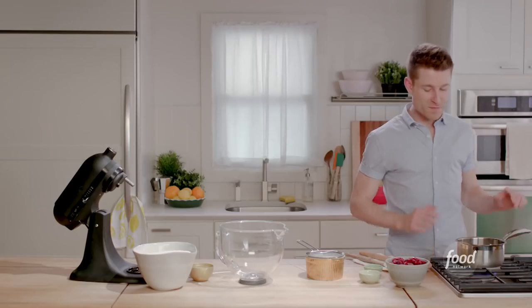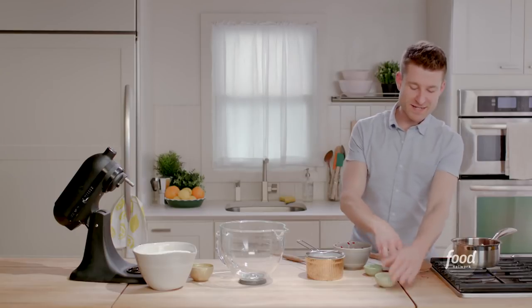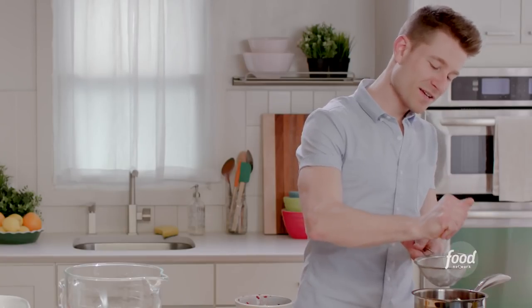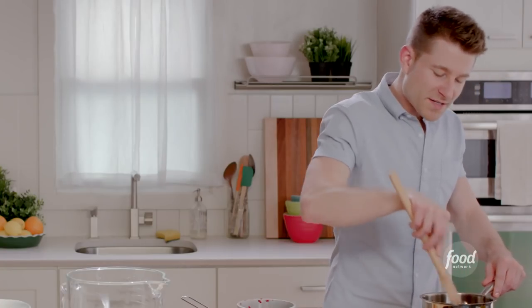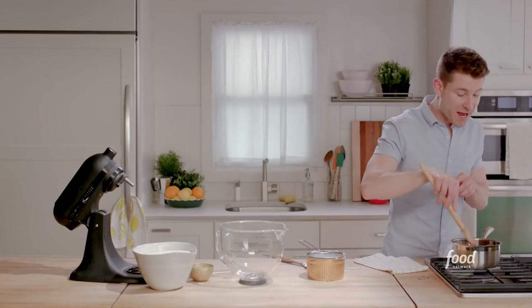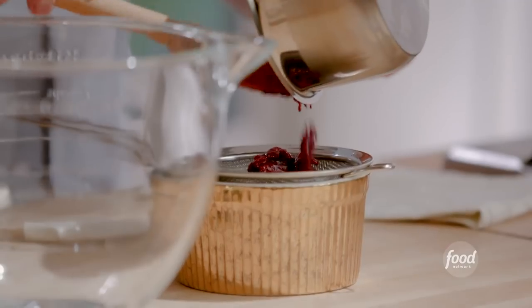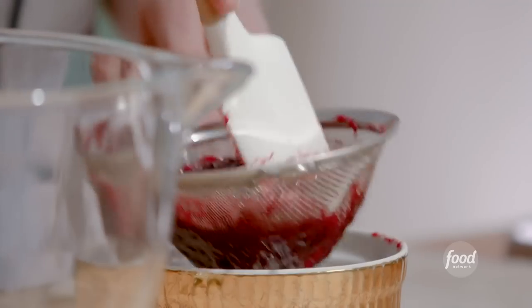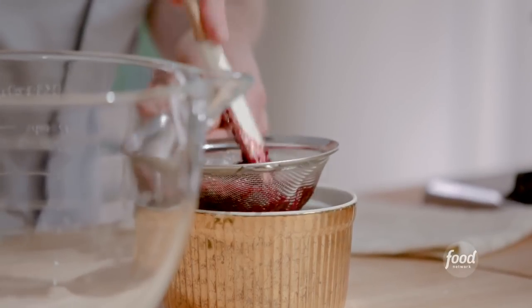My lemon sponge is in the oven. While that's baking, I'm going to start on my raspberry buttercream, which starts with a cooked raspberry sauce. I have a saucepan over medium heat with some frozen raspberries. I'll add a little touch of sugar, a bit of lemon juice, and a touch of water — that'll help distribute the heat and get these berries nice and syrupy. After about 10 minutes it's thick like a raspberry jam. I'll push it through a strainer to get a nice clear raspberry syrup.